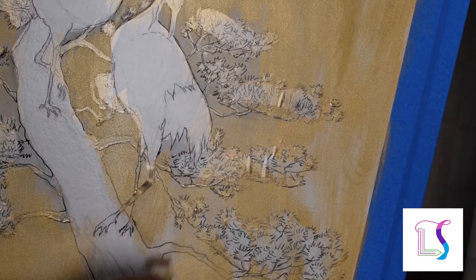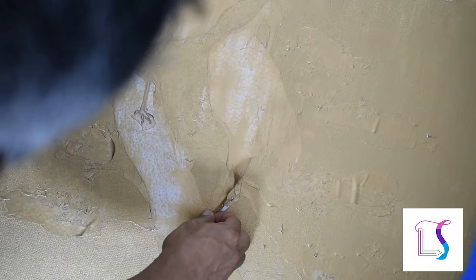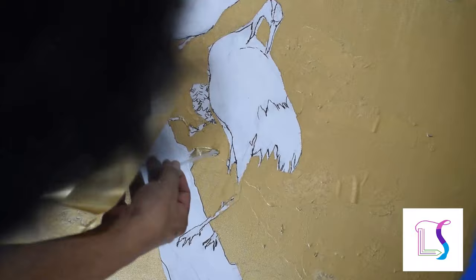When I can't cut the film, I paint on masking fluid. I use broad brushes to apply the thick gold metallic paint. When the gold paint is drying, I peel off the frisket film carefully and rub off the masking fluid.